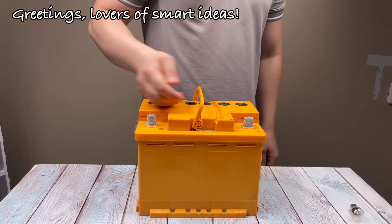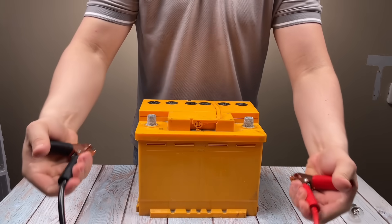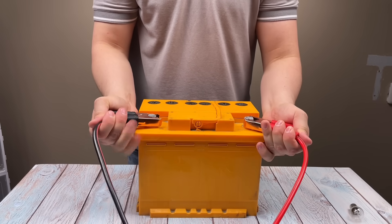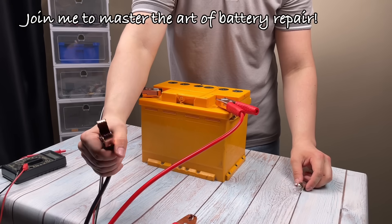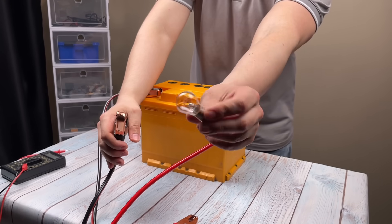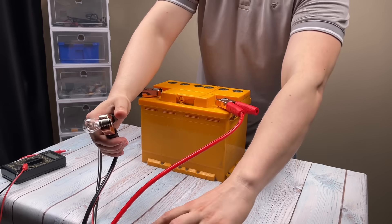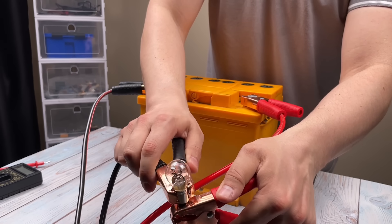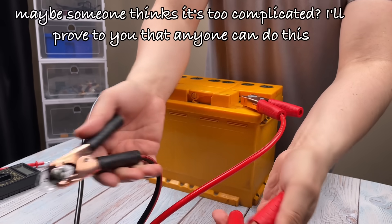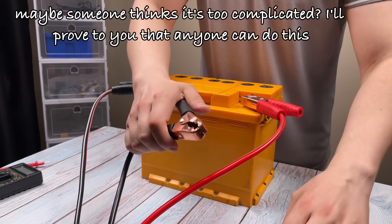Greetings, lovers of smart ideas. Join me to master the art of battery repair. Maybe someone thinks it's too complicated — I'll prove to you that anyone can do this.